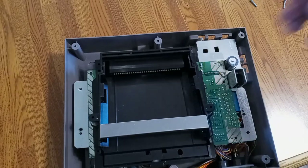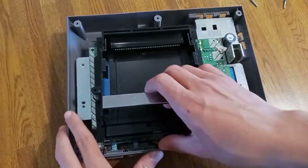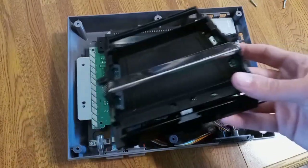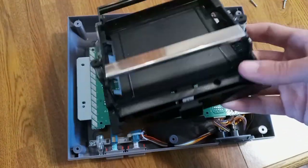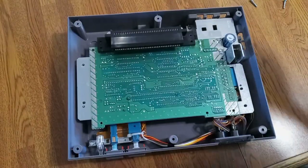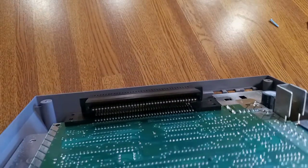Next you're going to want to take the tray out. It's pretty simple — just pull up and out and it should come out like that. Don't throw this at your dog. Just put it off to the side because you're going to need this. Whether you're going to push down on it ever again or not, set it aside.